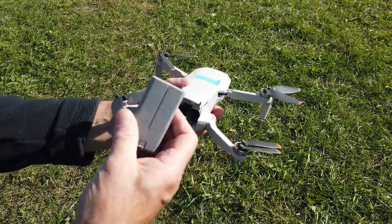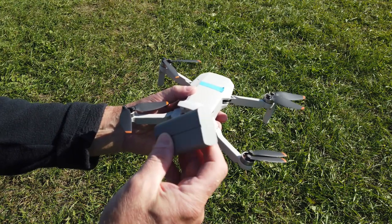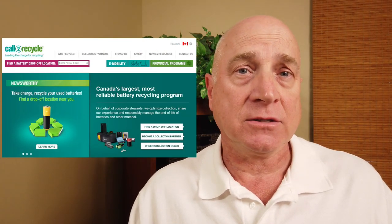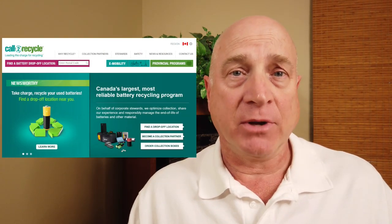Inspect your battery before and after every flight. If you see any cracks, leaks, or any swelling at all, dispose of the battery according to your municipal waste regulations. Batteries cannot be repaired.